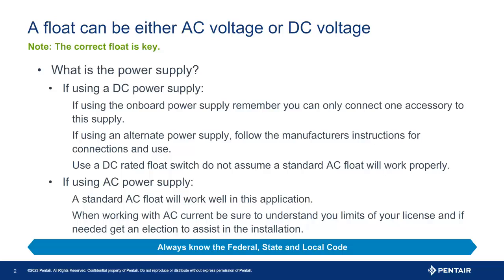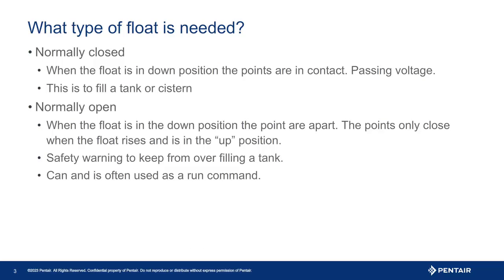Connecting an AC float can use a standard float, but depending on the power supply you may need to involve an electrician for assistance. It is important to ensure you have the correct float to meet the desired effect or need of the system.